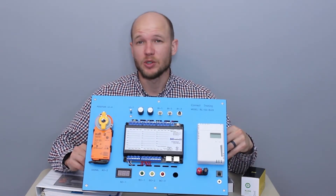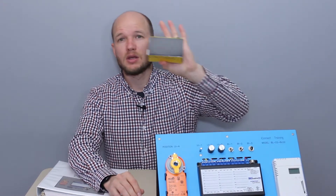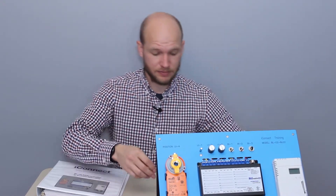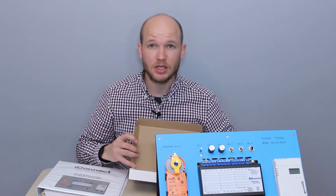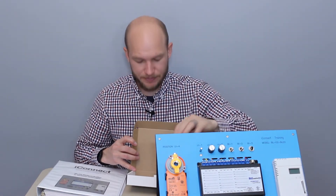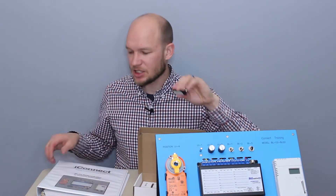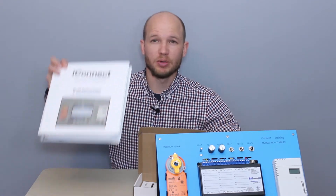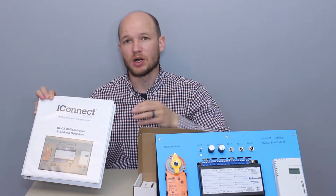What's included when it gets shipped to you? Well, first off, the training simulator, the power supply, an Ethernet cable to plug into your computer and hook into it, a USB flash drive which has some additional information along with the workbook, and they also include a paper copy of the workbook.